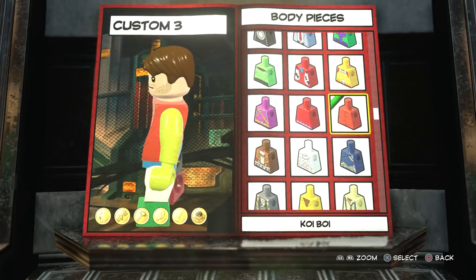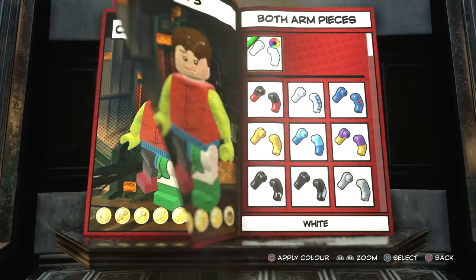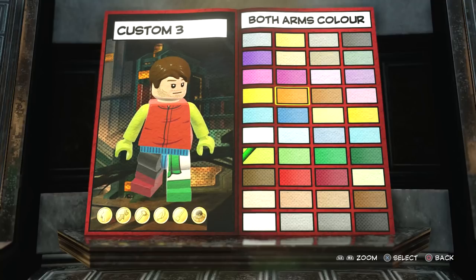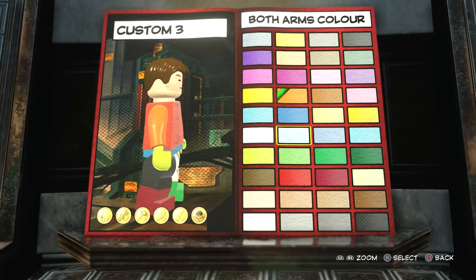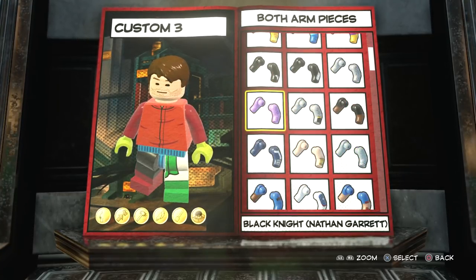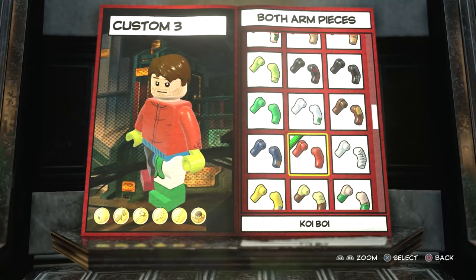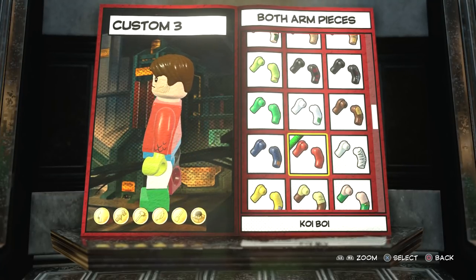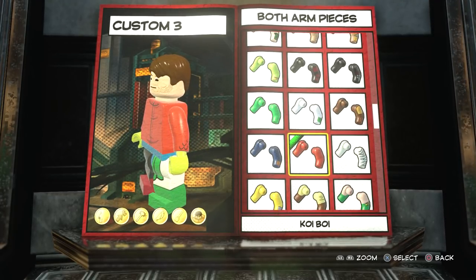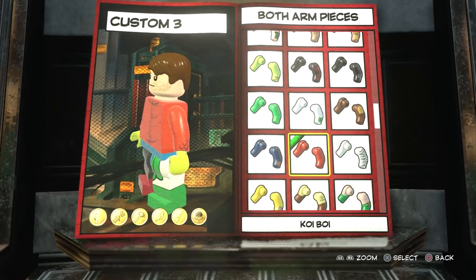For the body, this is where I got really excited when I was trying to make this character. I was looking for all the pieces thinking there's just nothing in there that really reminds me of Legion. But then all of a sudden I found Koi Boy's torso and I was like, wow, that is actually pretty accurate to the jumpsuit worn in the first episode. So we're definitely going with that. For the arms, normally you'd choose a colour to match the torso, but unfortunately nothing in there matches correctly — the orange and dark red are all off. So you're going to use Koi Boy's for the arms as well to match it. The aquatic texture on the arms doesn't really bother me because when you're running around Chronopolis you're barely going to notice it.